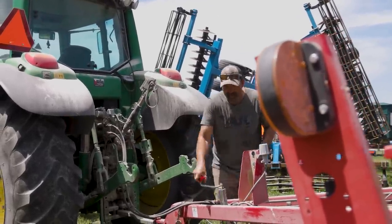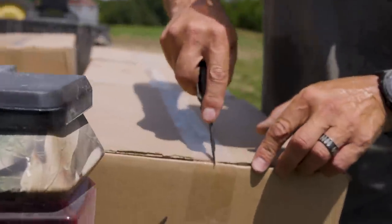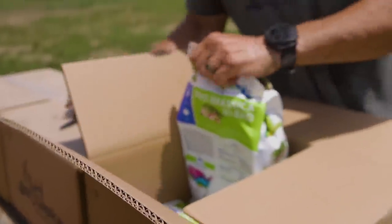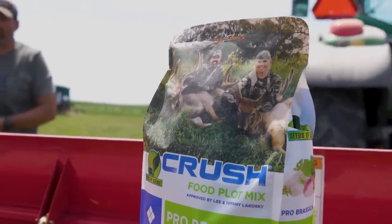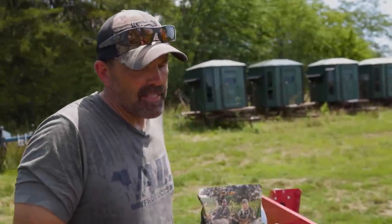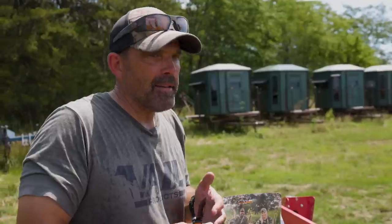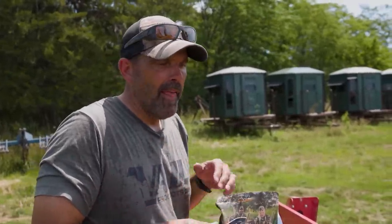I hate getting out of the Fendt — it's like parking the Bentley and getting the Camry station wagon out. Right now we're putting in the Analogix Pro Brassica blend, really one of my favorites. If we were going later in the month, the first week of August is perfect for Perfect 10 — that blend has wheat, peas and rye which is great because deer will be in the wheat early even if they're not eating the brassica yet. But you can't run that in a Brillion with all those mixed seeds; you need a 750 drill or a broadcast spreader. For pure brassicas like this, I like the Brillion for precision.